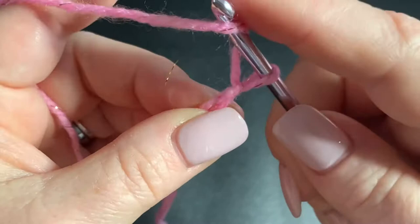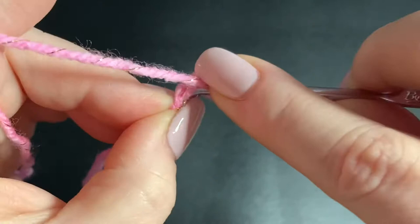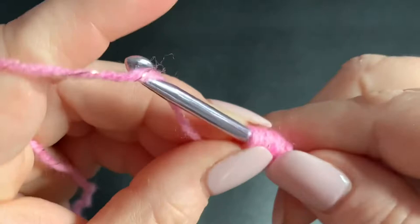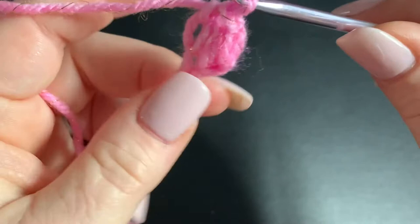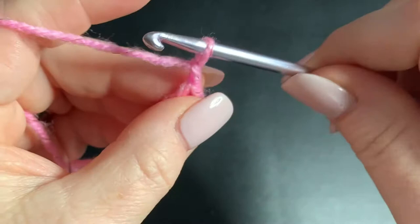For the puff stitch: yarn over, pull this loop on your hook out a little further, yarn over, go into the second chain from the hook, pull up once, yarn over pull up twice, yarn over pull up three times. Then hold your working yarn with your thumb to hold it out, because we're going to go through it. Yarn over holding your thumb there, then go through all loops, then go back through that little piece of yarn you were holding out with your thumb, pull through and do a single crochet to hold it in place. Then chain one and we're going to be working right on the top of this puff where we just did that single crochet.